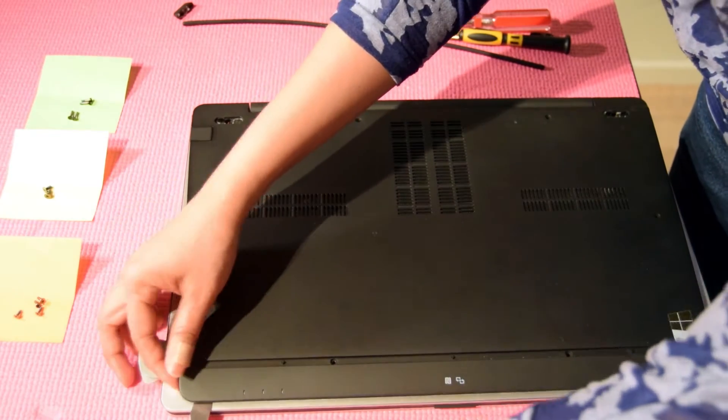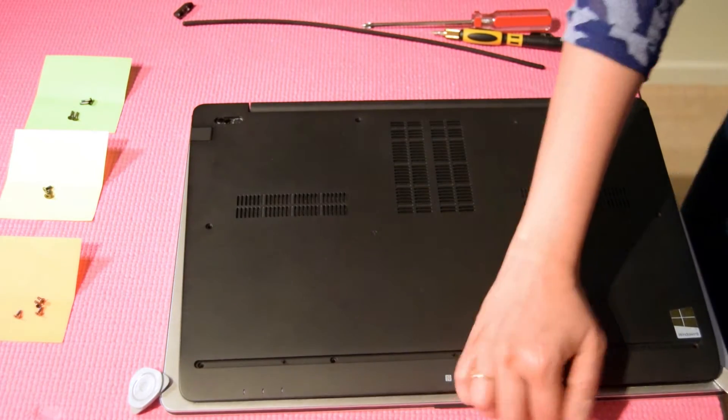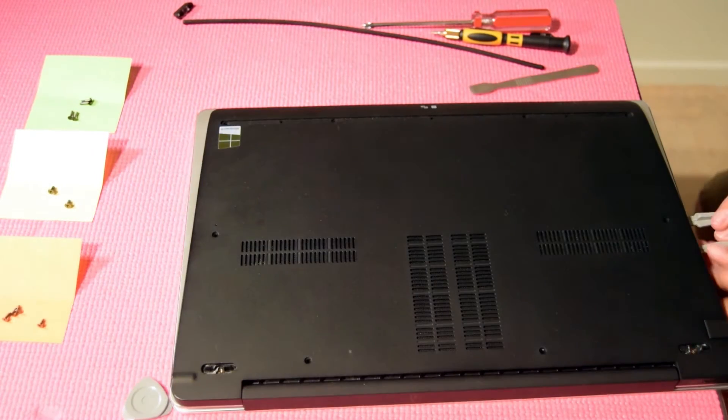Having a magnetic screwdriver helps to lift out the screws. Remove the back assembly cover with the help of a prying tool. Having the right tool helps to make the process easier.